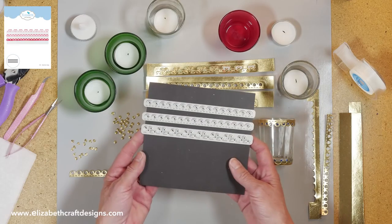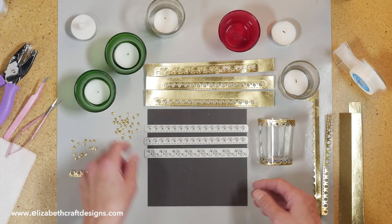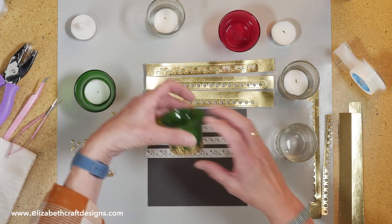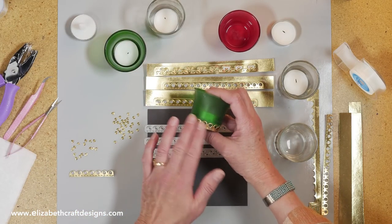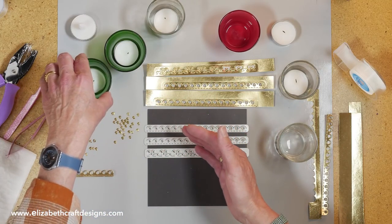So these are the Valentine Edges. You have two hearts and one with dots, and you can use them all. Here I used the one with the dots. Here I used the one with the hearts and added some glitter dots, and then here I have the other one with the hearts and just left the glitter dots — only just one line — and it looks really nice.